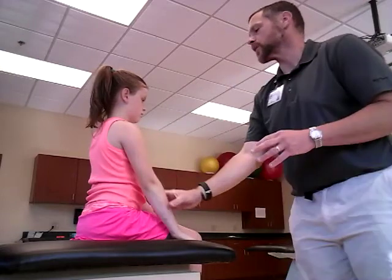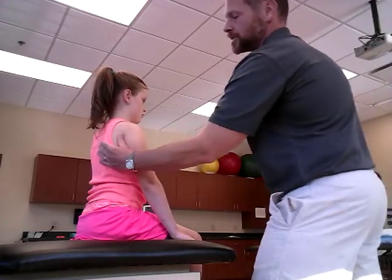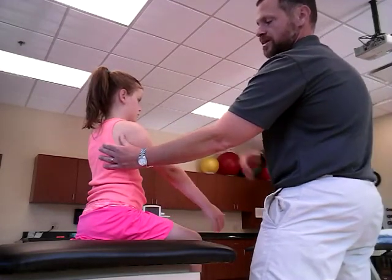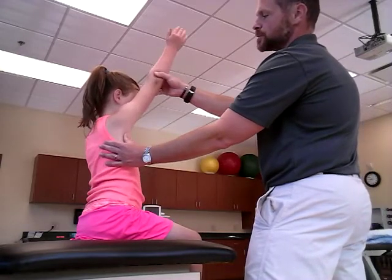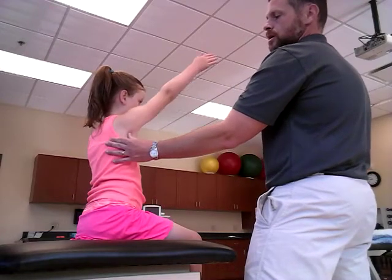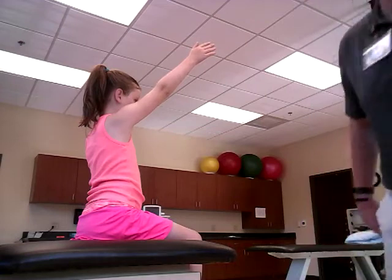A grade three is just having the ability to see the scapula abduct and upward rotate against no glenohumeral resistance besides the weight of the arm. Go ahead and lift that up to about 130 degrees and hold it right there. She had really good scapular motion throughout that entire process.